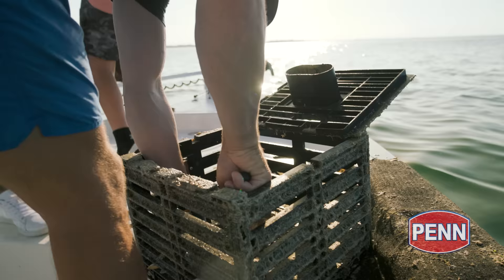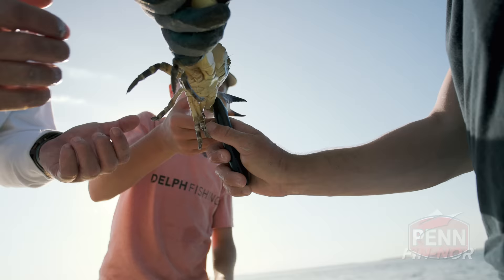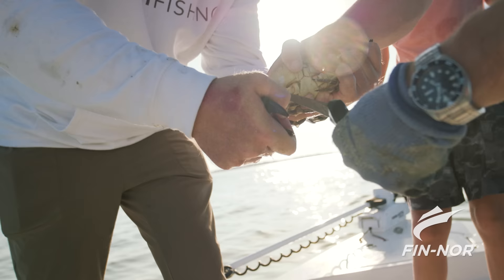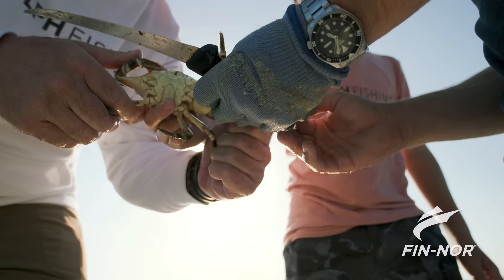Number eight right there. We got one more in here hiding. Well, I don't want to grab him with a knife sticking through there. This is a treacherous thing you're asking me to do here, Daniel — me and Sammy are going to get sliced and diced and pinched. Here we go. So this is number nine for this trap. Let's measure this one and see. That one makes it.